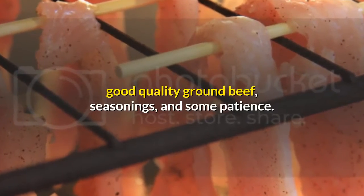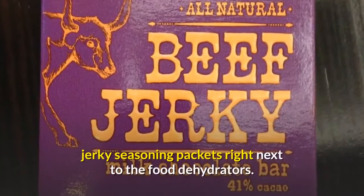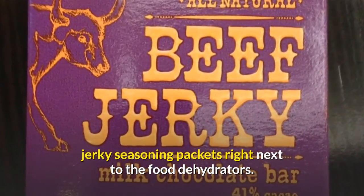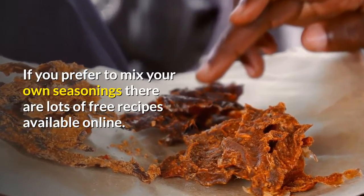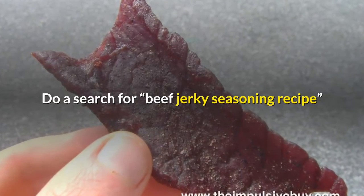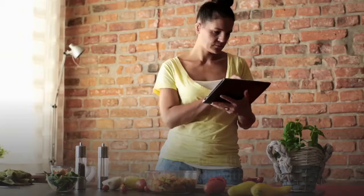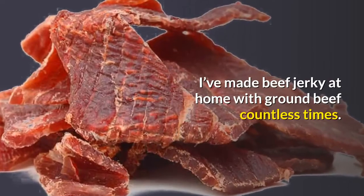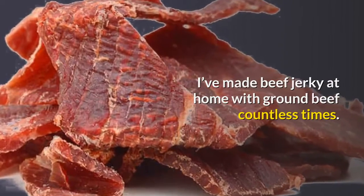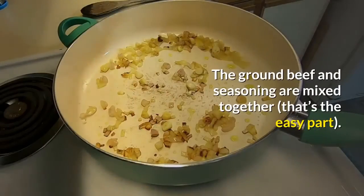You can also make your own easy-to-chew beef jerky if you have a food dehydrator, good quality ground beef, seasonings, and some patience. At your local store, you'll usually find beef jerky seasoning packets right next to the food dehydrators. If you prefer to mix your own seasonings, there are lots of free recipes available online — search for 'beef jerky seasoning recipe' and you'll get tens of thousands of hits.